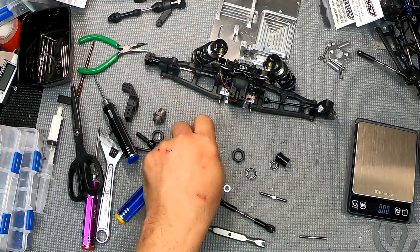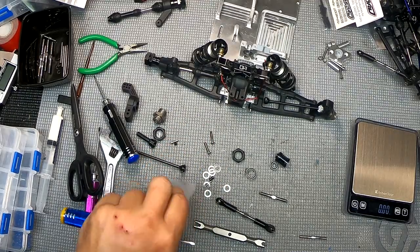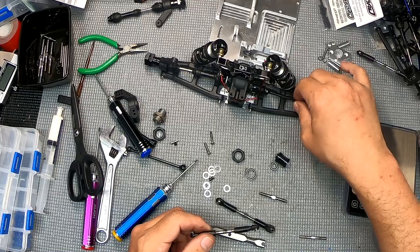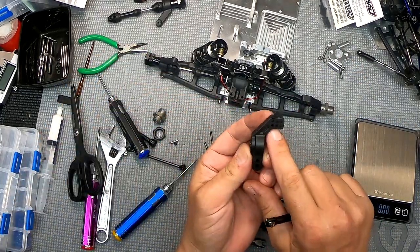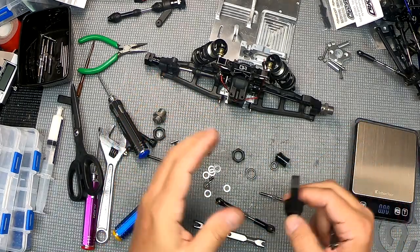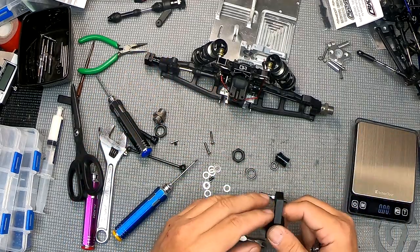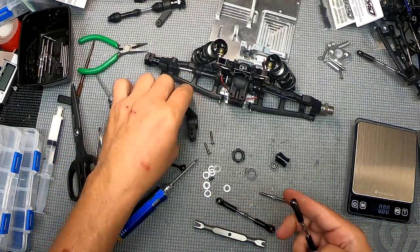I have no setup yet for these new rear pieces, so out of the holes I have to choose from, I'll probably go for the low center of the three as a baseline, exercise the suspension on the tuning board, and go from there as far as making alterations.